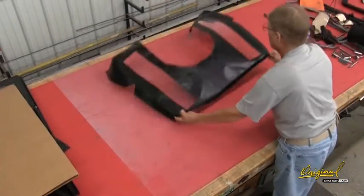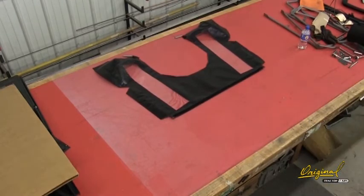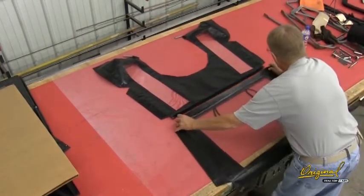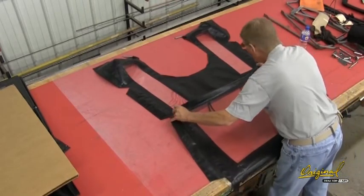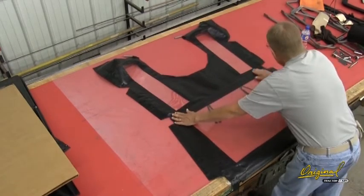Step 11. See Figure 11. Connect windshield 17 and the front panel vinyl 18. Place the windshield and the front panel vinyl face up on a clean flat surface. Press the Velcro together.